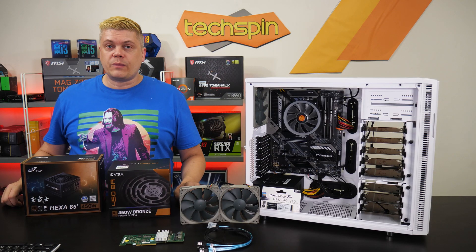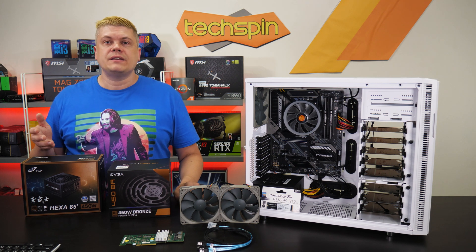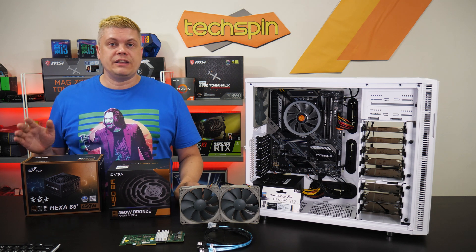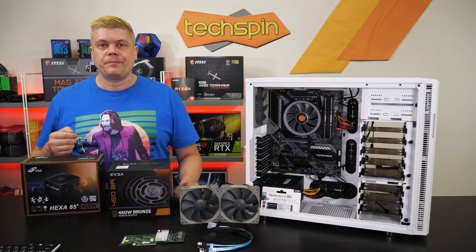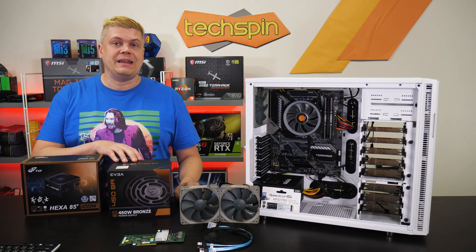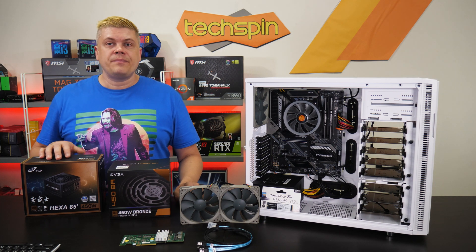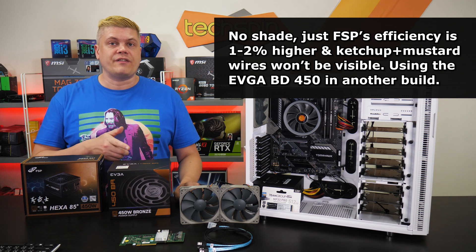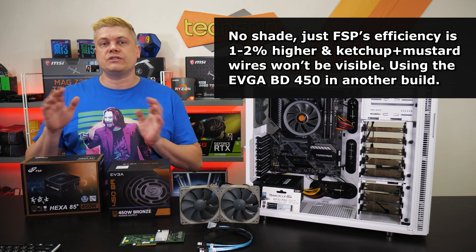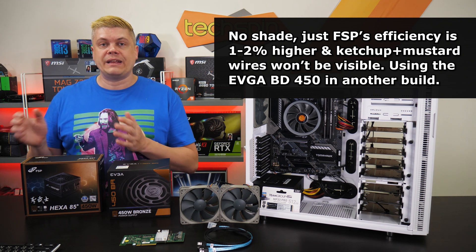For a PSU, get one with at least an 80 Plus Bronze rating. 450–500 watts is fine because there's no GPU — it just needs to handle the initial boot power load, then everything will idle pretty quickly. We had a choice between the EVGA BD450 or the FSP-X85 Plus 450. Even though the EVGA has a decent efficiency curve and black cables, we ultimately chose FSP for its slightly better efficiency curve, which will save money long-term.